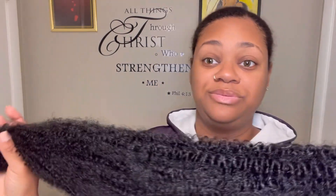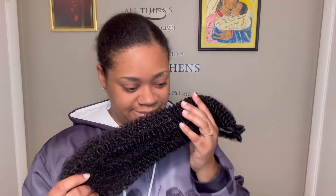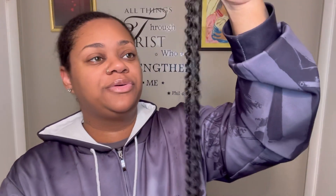This is my first time using this brand and using this hair. It's definitely soft and doesn't really have too much of a smell either, which is really good because I hate when you get hair that has a smell and you have to wash it. I wasn't really looking forward to washing this, honestly. It's 24 inches and I think the color is 1B.